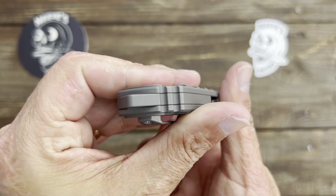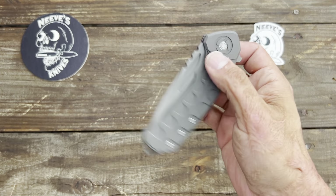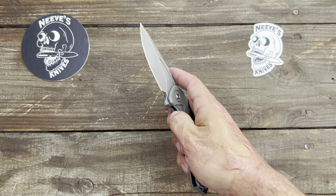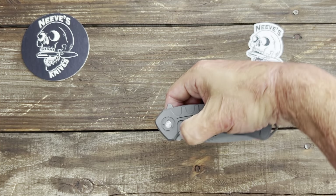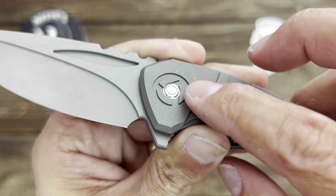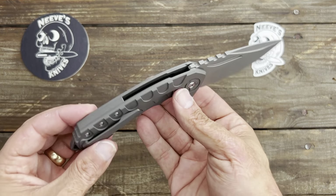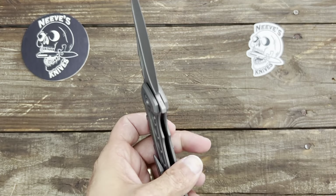They put the Bestech logo and the Kombu logo on the lock relief cutout right there — very, very cool. Hopefully that's coming across; it is a little dark because of the blasting. You have a less-than-lethal lanyard hole back here, a little pommel that's integrated into the titanium backspacer. Good action — you can use that fuller to flick it out, and you can reverse flick it with the backside of that fuller.